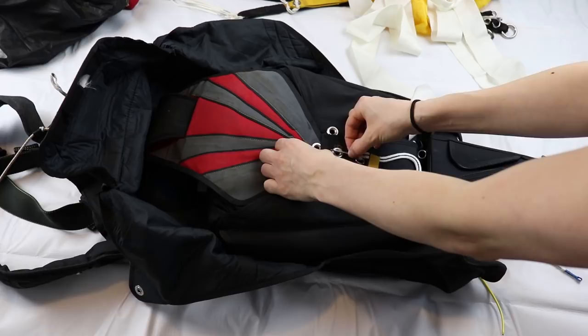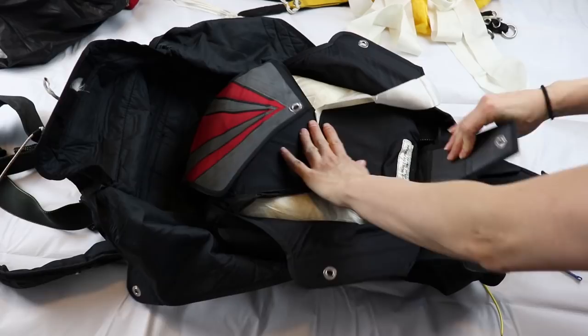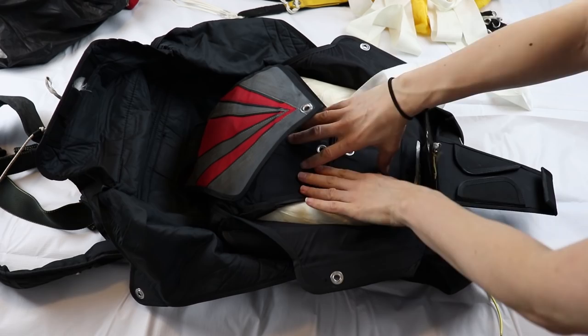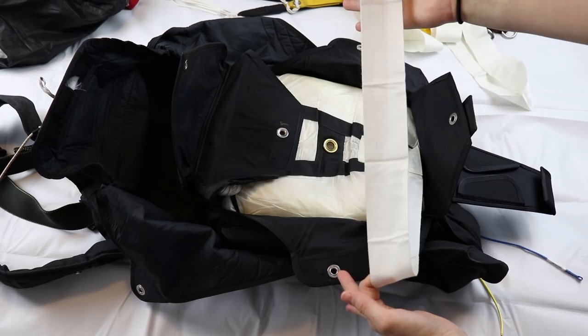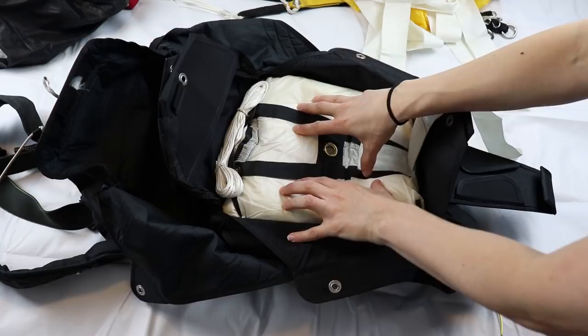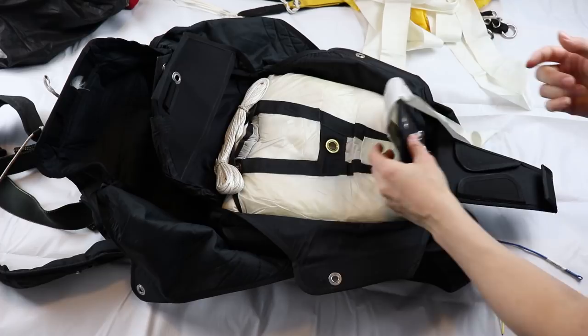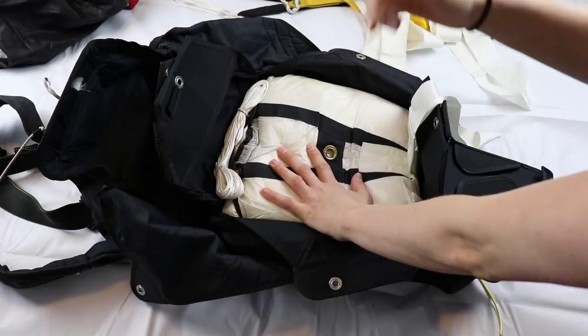Let's simulate what happens whenever we pull our reserve handle. We get the pin removed from the reserve closing loop, and then it opens. The pilot chute must be placed on top of flap number two, so we're closing flap number one, then flap number two, and then comes the reserve pilot chute. The pilot chute pops out and it keeps opening because it's being dragged out of the container by the reserve bridle. I asked my rigger how they manage to pull out the reserve closing loop through the reserve canopy — the answer was that they actually pull it through the reserve canopy and through the reserve pilot chute.